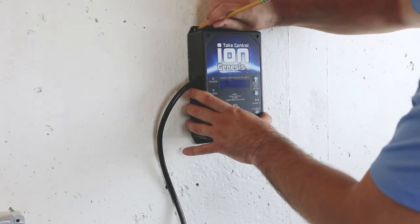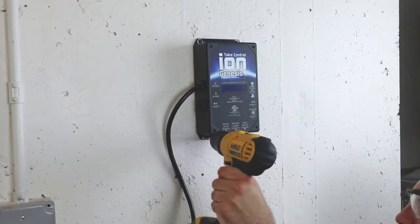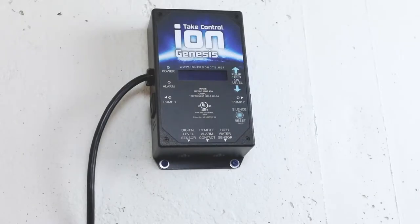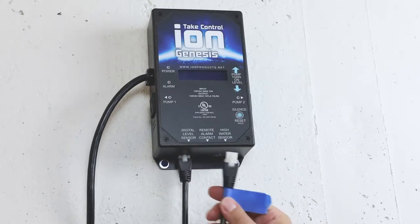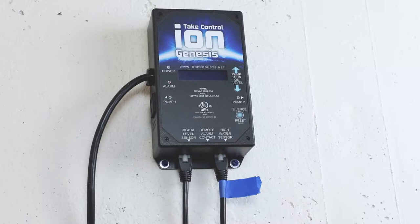Mount the ION Genesis pump controller to the wall in a place where its cord can reach the back of the inverter. Connect the ION sensors to the ION Genesis, ensuring each sensor plugs into its correct connector. The lower sensor in the pit plugs into the digital-level sensor jack, and the high-water sensor we marked earlier plugs into the high-water sensor jack.